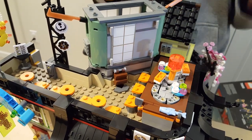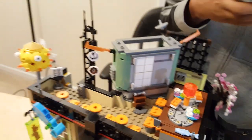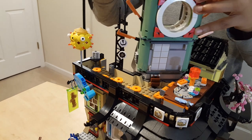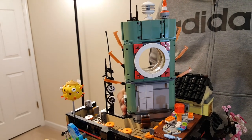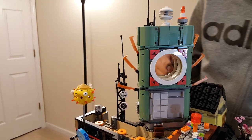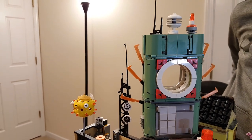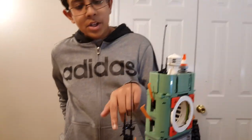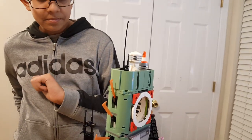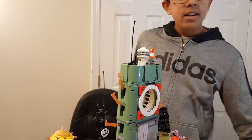On top of that we have the cherry on top — the tower for Ninjago City. It goes on right there. It's pretty loose but it stands tall and straight. There's a big circle in the middle — I don't know what they were thinking but it looks really nice. Three antennae from the top and another antennae right here.